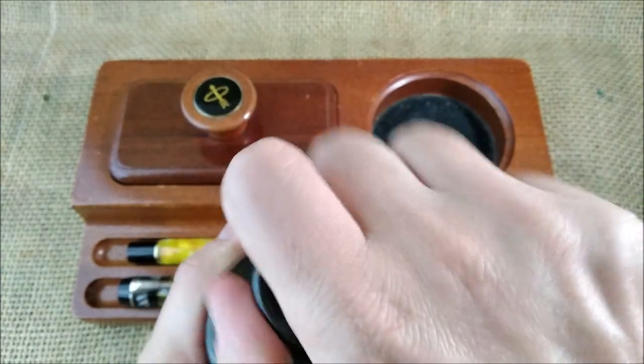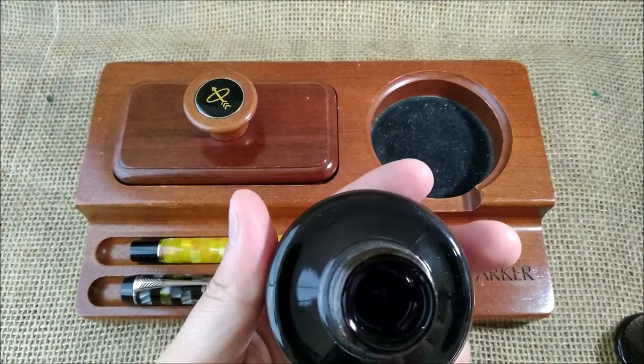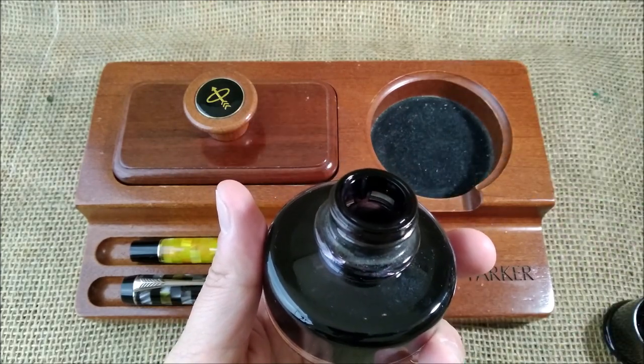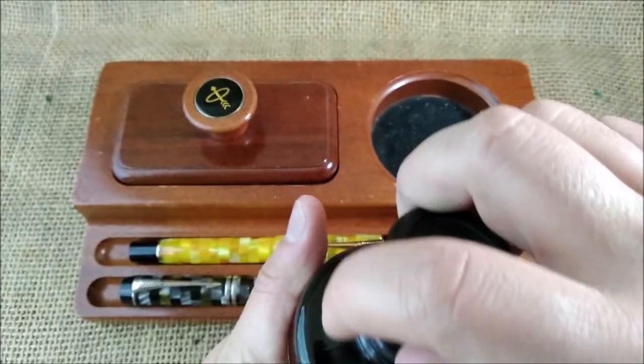And when you unscrew this, you will have a little well — so you'll have room to put bigger pens with longer nibs there to fill them.